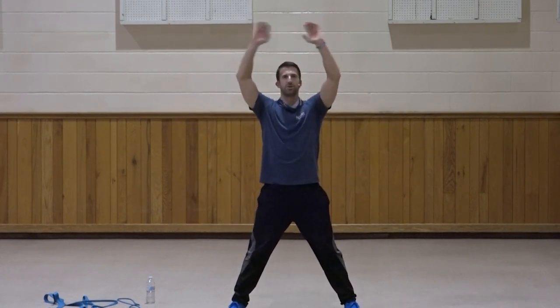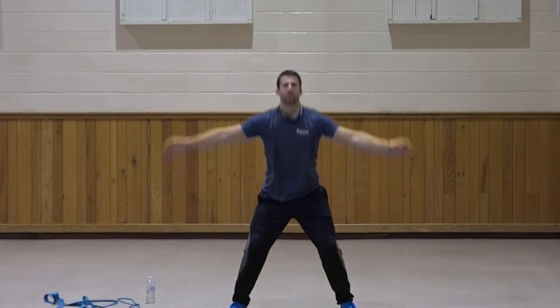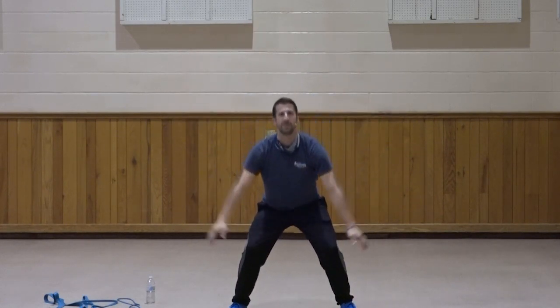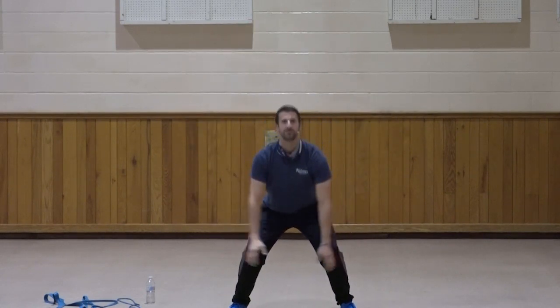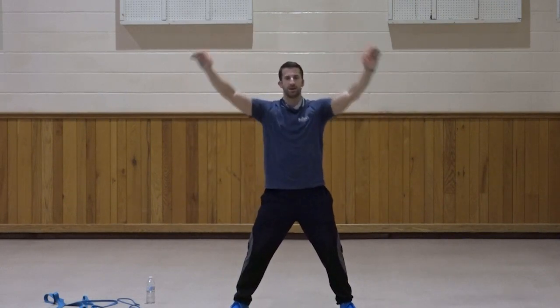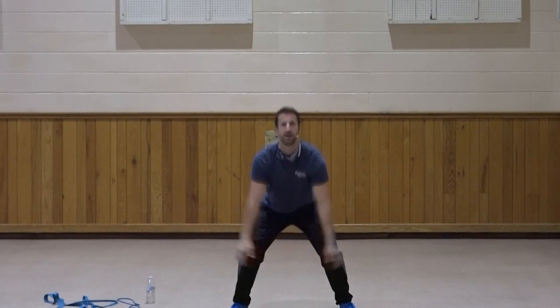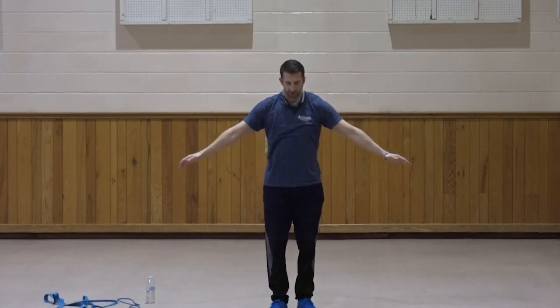Down, two, three, four — deep breath in and let it out — five, six, seven, three more, three, two, one. Very good. Let's warm the shoulders up — forward circles: one, two, three, four, five, six, seven, three more, three, two, one.